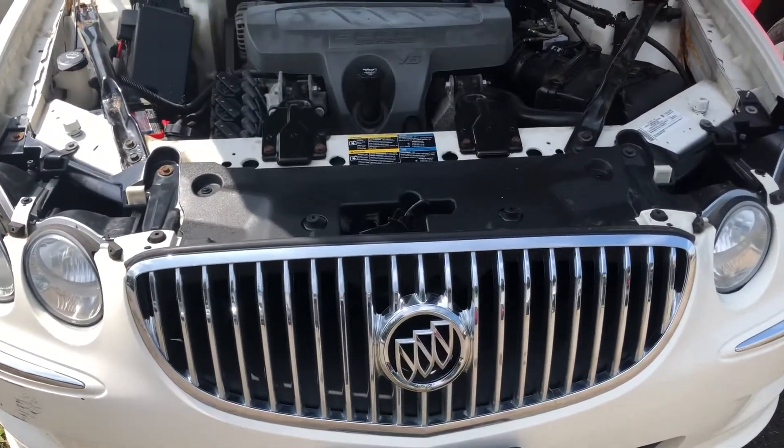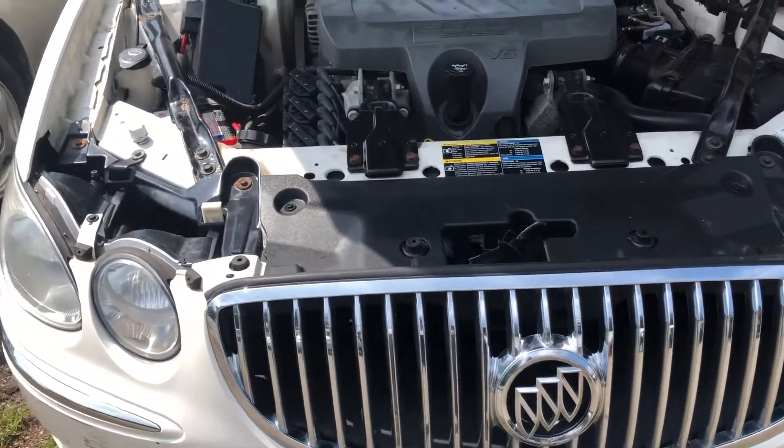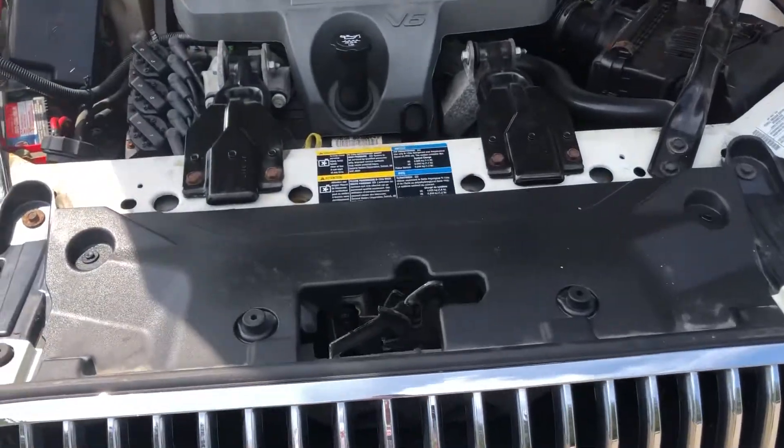Welcome to Simon's Carfix. Today we'll be showing you the fuse box location for the 2008 Buick LaCrosse.